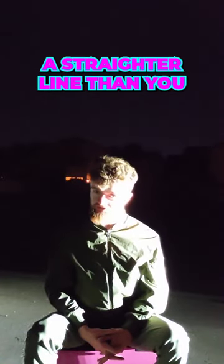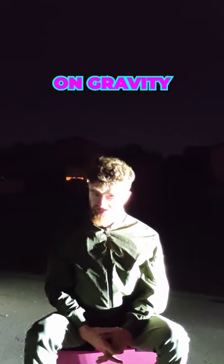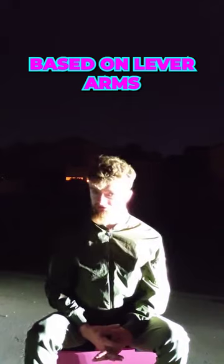If your friend has a straighter line than you, they have an anatomical advantage based on gravity and lever arms.